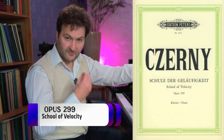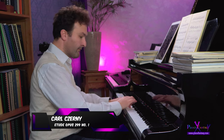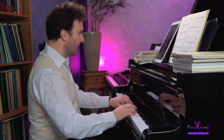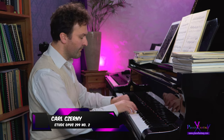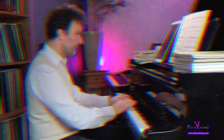Then we come to the most famous opus, and that is Opus 299, the School of Velocity - Schule der Gläufigkeit. These are two to four pages long, and they are of intermediate difficulty, intermediate to advanced. Later on, they can be very difficult if you play them really fast.